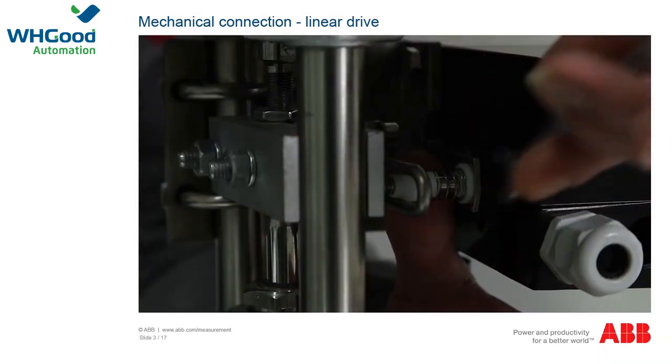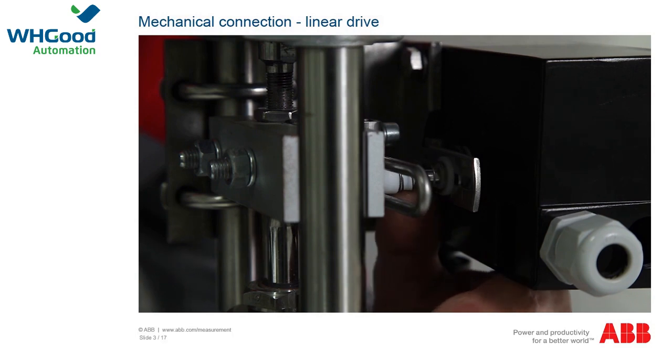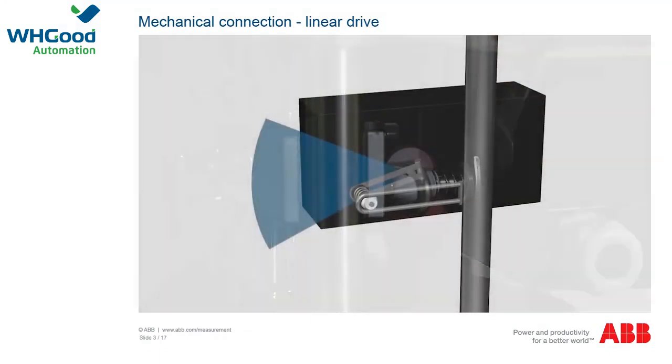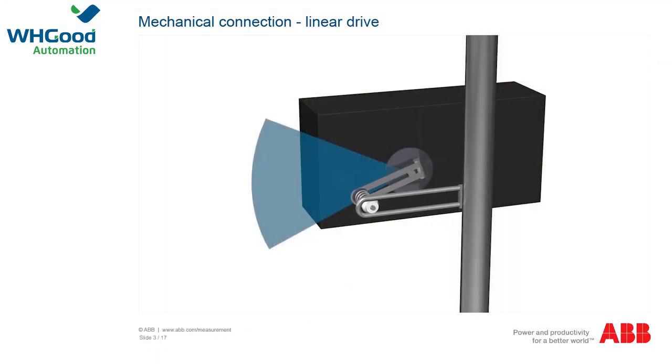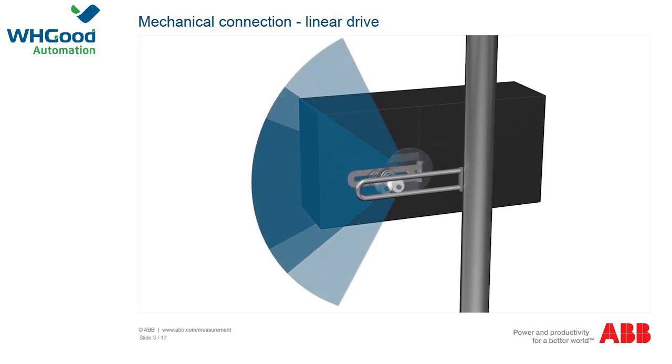Now you have to set the coupling angle of the positioner. You can change the stroke by moving the bolt with the follower pin. If you push the bolt out, the stroke decreases. If you push the bolt in, the stroke increases. However, the positioner loses its linearity as a result of the increased sine effect that occurs with a larger stroke, which can generally lead to problems.